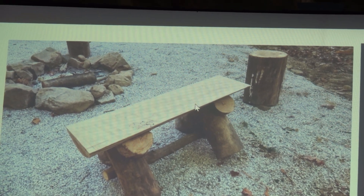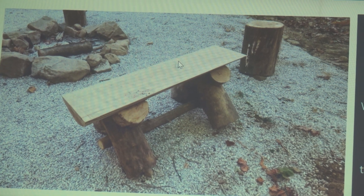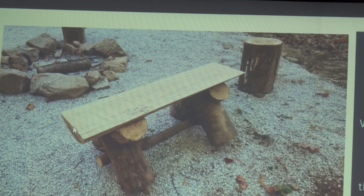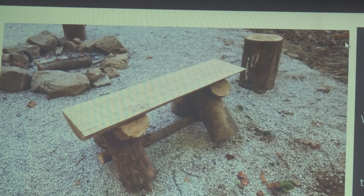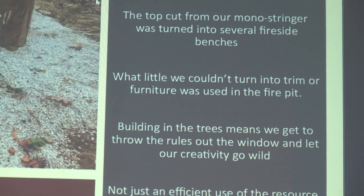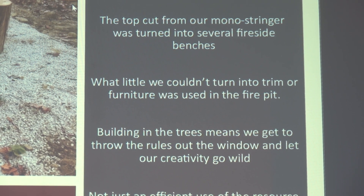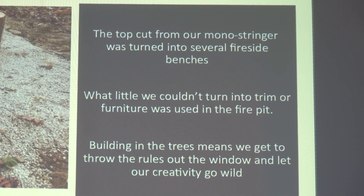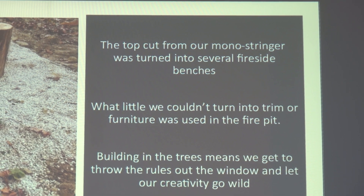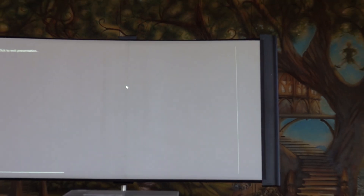As we were wrapping up the job, we had 40 feet of that top cut in 12 or 14 foot sections. One of the guys sat down and in a couple of hours we took that top cut, flipped it, and turned it into four or five benches to put around the campfire. The idea was to use it up before we cut it up for firewood.